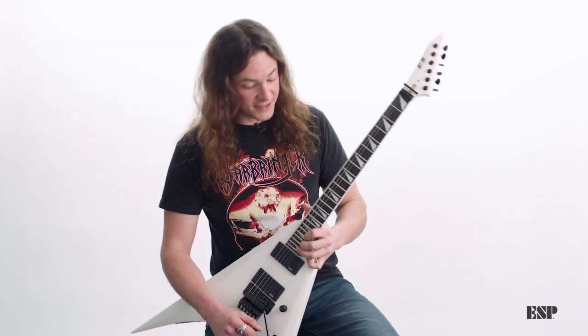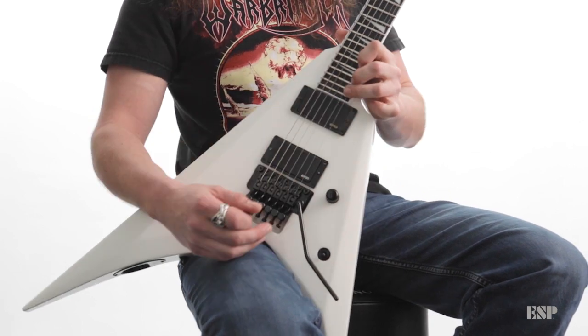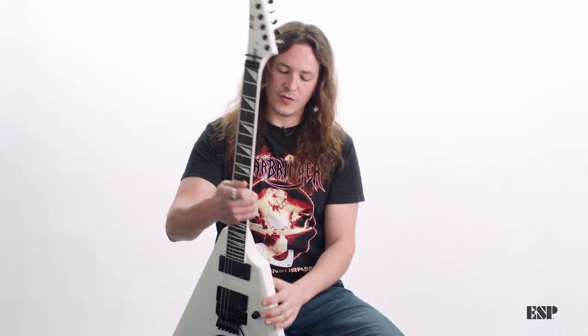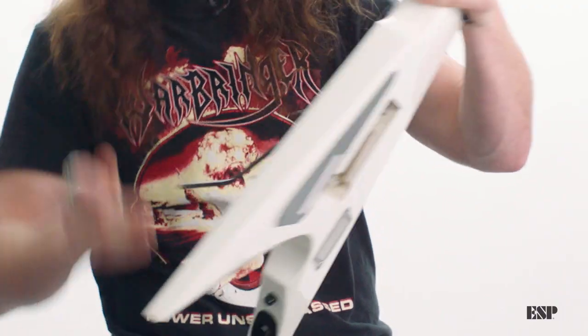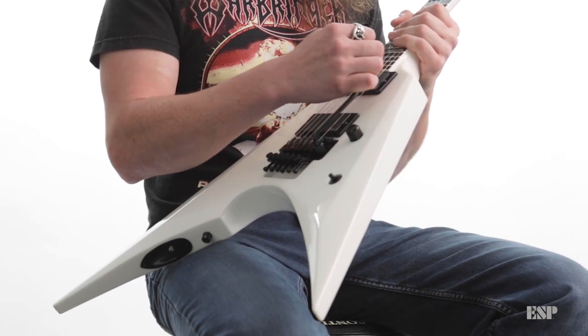One thing that is amazing about this guitar is that it has a 24th fret. It's really easy and comfortable to get up to the higher register. The heel joint right here on the back is shaved down, so right when you get up there, you're right in position. Beautiful Floyd Rose original,